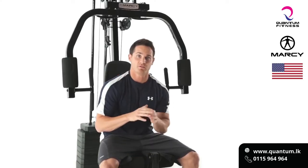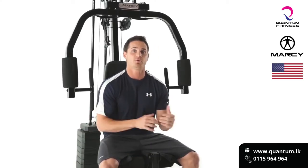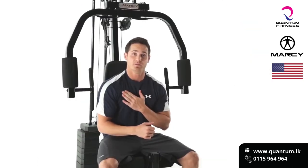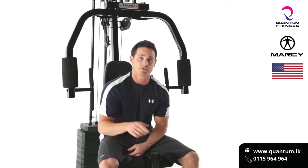It's important to make sure that you're getting a full extension and a full contraction during your chest press, making sure that we're working those triceps and the upper, mid, and lower chest. Give it a shot on your home gym today.